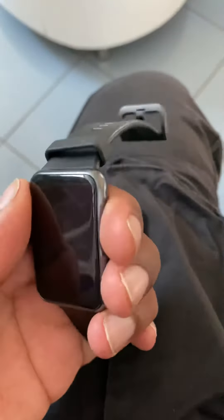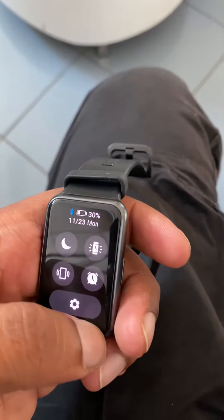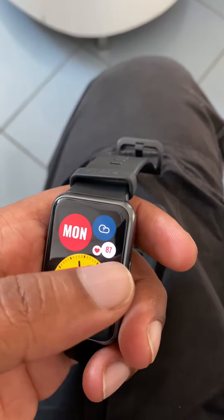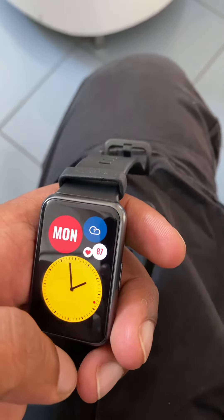Battery life is also one of the top features of the WatchFit. It can last up to 10 days on a single charge. Speaking of charging, the watch can charge from 0 to 100% in about one hour.